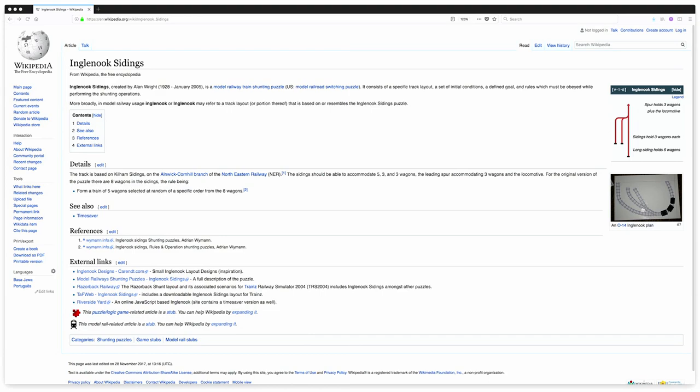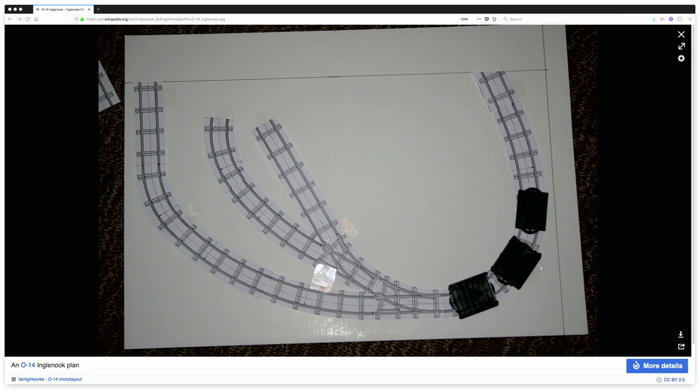If somebody was watching this video, where would they find information about the Ingle Nook? Google — just search 'Ingle Nook' and a whole bunch of websites come up that explain what it is and what it's about. And from there you went to the Pine Street Spur.